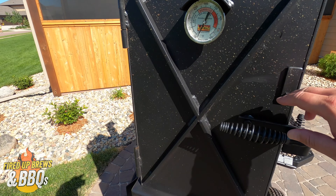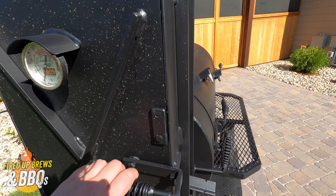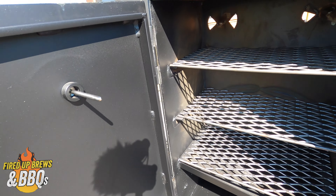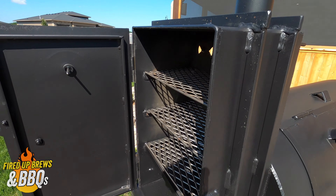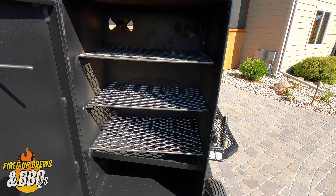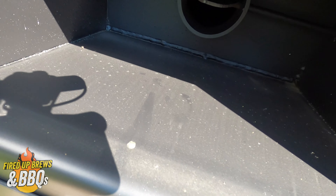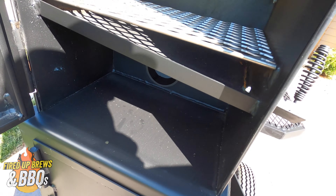I gotta clean this off — these are bugs from the delivery, it was on the truck this way. So this warmer box here you can use for a couple different things. You can adjust the temperature with the wheels. It's gonna be a little bit cooler and you can do things like jerky in here, your sides, maybe some ribs while you've got brisket going. You can open and close it right here to control your temperature.